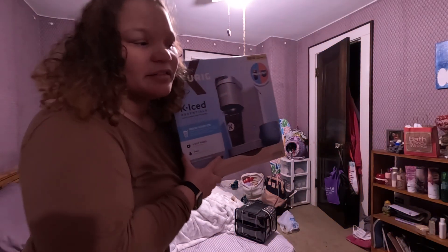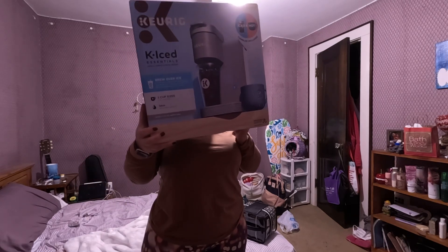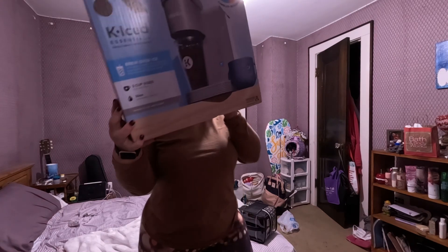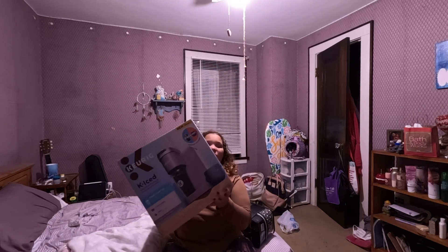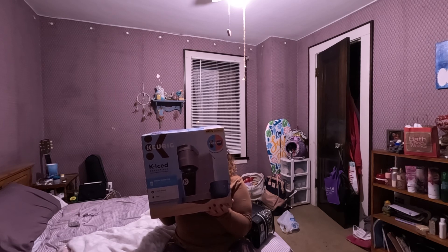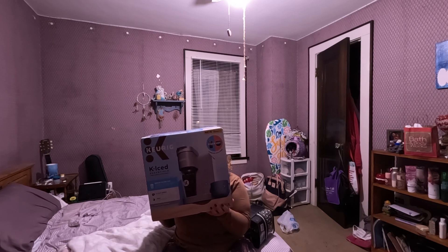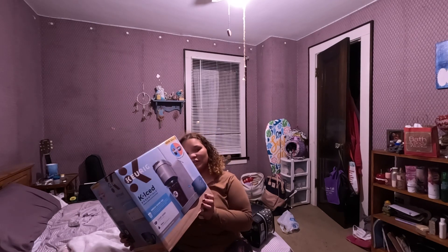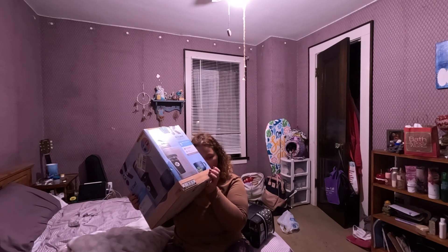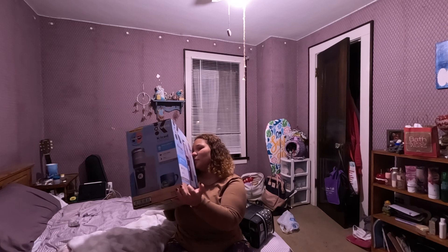Hello beautiful beings! So I got myself a new Keurig. I've had one of the old ones from I think 2014 — it was one of the original red ones. This new one is called the K Iced Essentials. I think this thing can do hot coffee too, but either way let's get to unboxing.